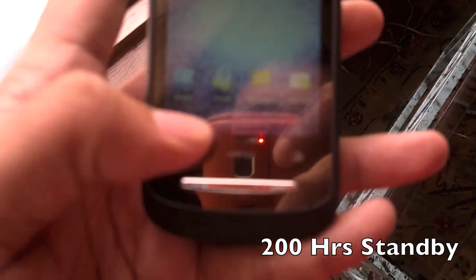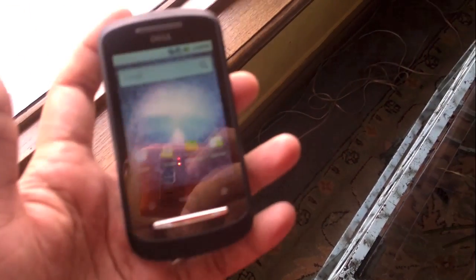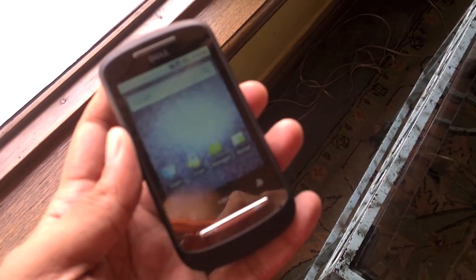There are also touch sensitive buttons right there, as you can see, in addition to the calling buttons, so that's pretty cool. Yeah, so that's about it — same old thing, nothing actually new, but we have more detailed posts on the website.